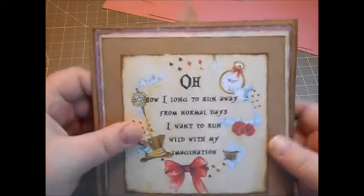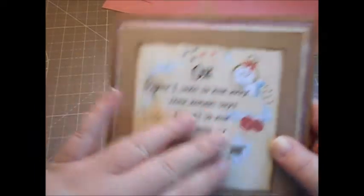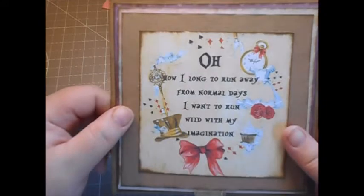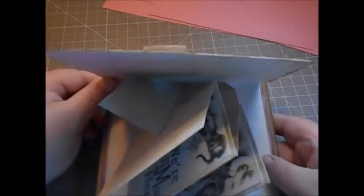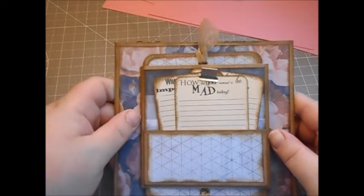On this side I've done a twist and pop card, so it sort of opens up like so. This outer image was a free downloadable printable and it has initials in the middle. What I did was put it into my editing software, removed the initial, typed in a quote myself, and printed it off. I think it looks really cute. That opens up and pops out like so.